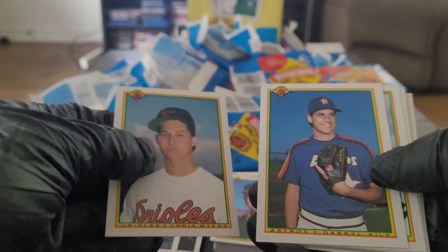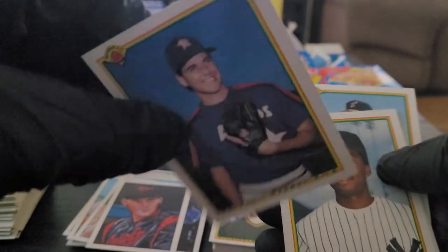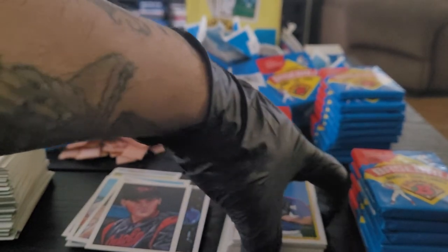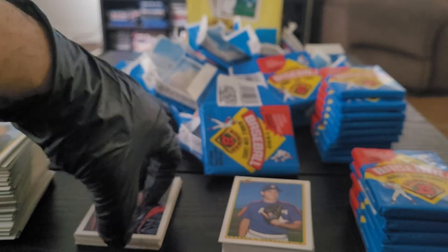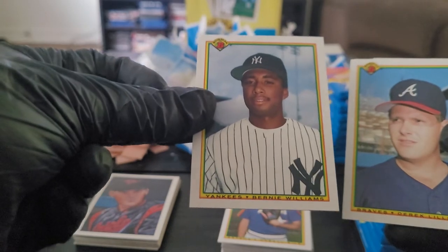Pretty identical to that card. Daryl Kile — gone too soon. I believe that's his rookie card, yeah it is. And we got a Bernie Williams rookie card too! Daryl Kile — it's in decent shape, slightly off-center, I'm gonna put that one aside just because it's Daryl Kile. I'll never forget when he passed away — if I'm not mistaken he was playing for the Cardinals at the time, they were playing the Cubs, and they came out and made an announcement that the game was gonna be postponed. Bernie Williams rookie card looked pretty good right there.